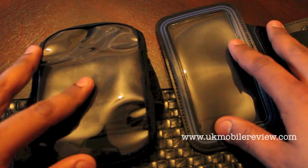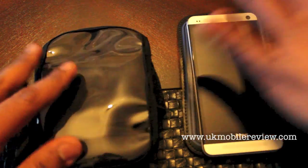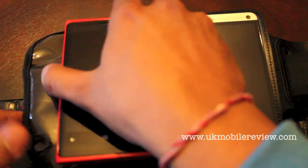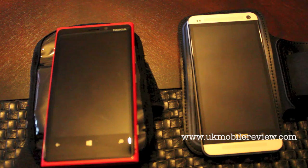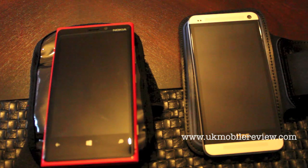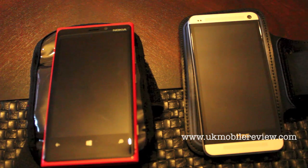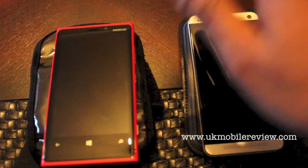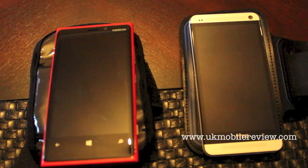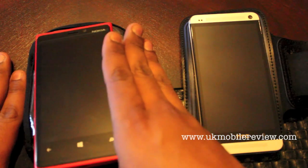For the second test we switched them around, so the HTC One was in there and the Lumia 920 was in there. This worked much better, but as you'll hear in the video, as soon as we got to just before the main part of Nemesis Inferno started, I realised the HTC One had stopped recording. The 920 recorded and that is the video we've got for you.